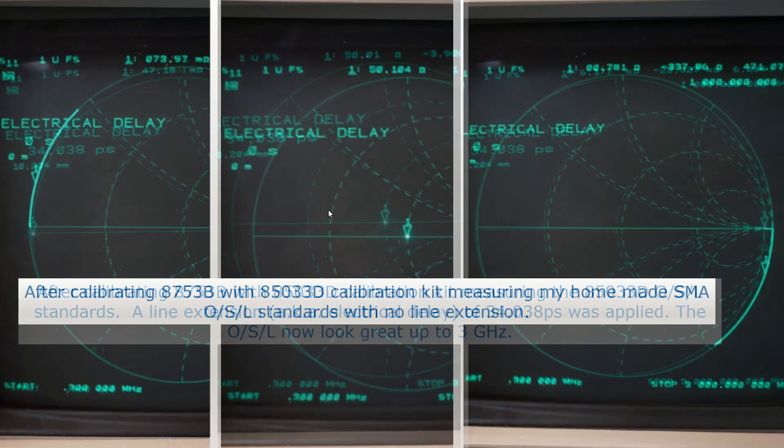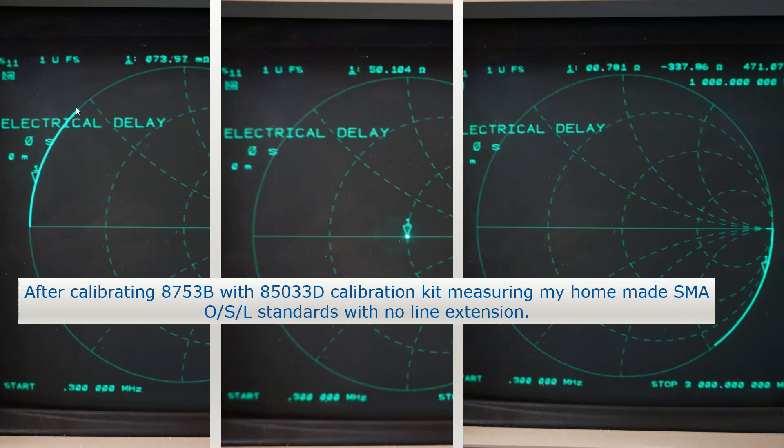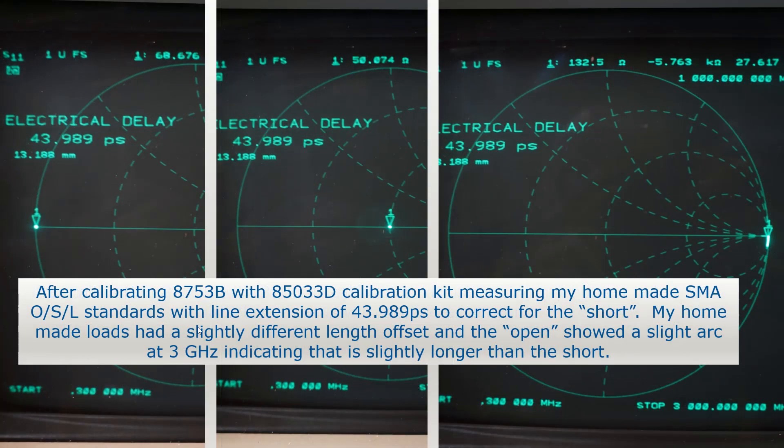Then I took my homemade loads and put them on. With no line extension or delay, we see the rotation we saw with the 85033 calibration kit. My delays are a little different than theirs, so my rotations are a little bit different because the length of my loads is slightly different. We see a very good matchup through 3 gigahertz for the 50-ohm load, and we see two rotations. I matched the short with 43.989 picoseconds of delay. The 50-ohm load looked good, but the open still had some rotation, indicating the open is a slightly different length. The open shows rotation in this direction because it is slightly longer, due to fringing capacitance at the end, which makes the load look a little bit longer.